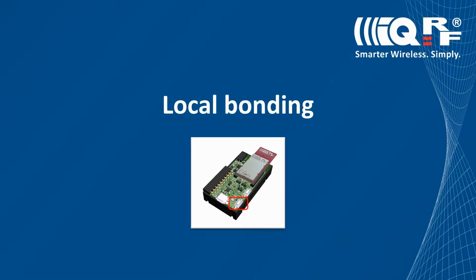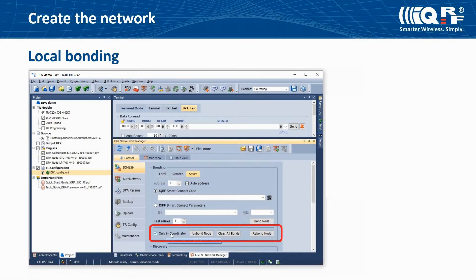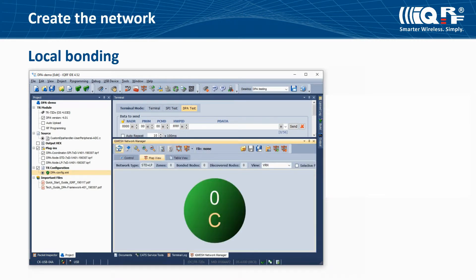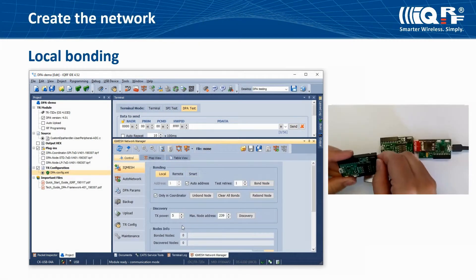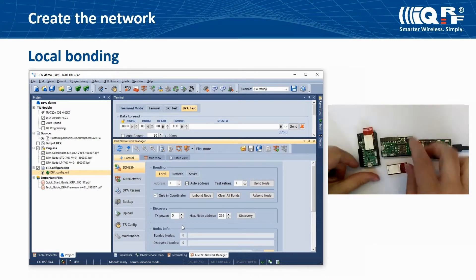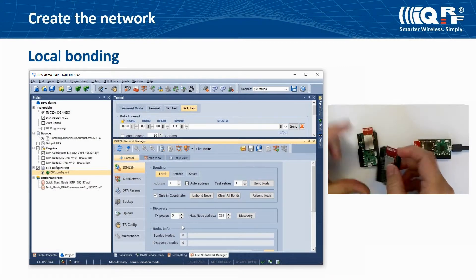Now let's show the first method of network creation: local bonding. Make sure you have the same access password entered in all your IQRF transceivers. On the control tab in the IQMesh Network Manager, clear memory of the coordinator by clicking the Clear All Bonds button — with the checkbox selected only in coordinator. You should do this always when creating a new network. Click Refresh; in the map view you should see only the coordinator with logical address 0. Insert the two prepared nodes in DKFL boards and switch on jumpers. If nodes blink red, they are unbonded and can be added to the network; if not, you should unbond them first.